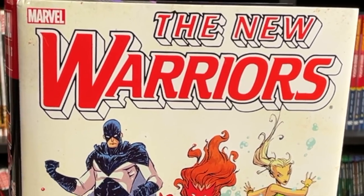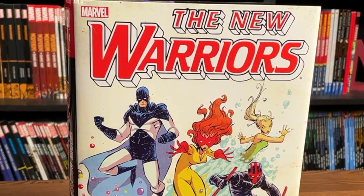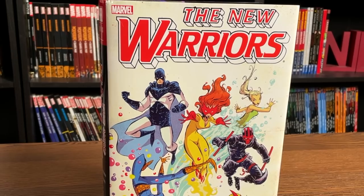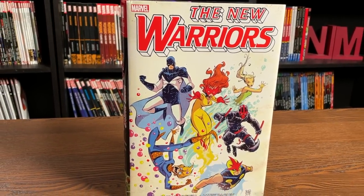How's it going all you Minties? This is the Uncanny Omar from Near Mint Condition and it is finally here — the new printing of the New Warriors Omnibus from Marvel Comics. We'll be taking a look at this and doing a comparison to the original printing. So let's do it.